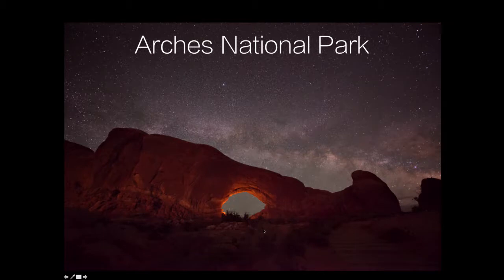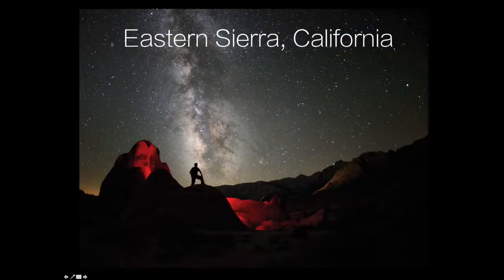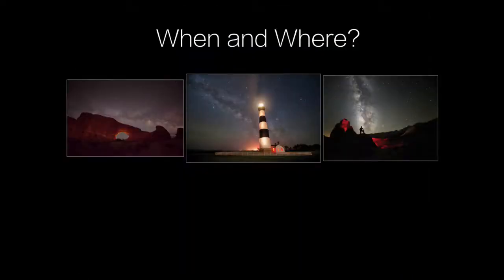One thing that's puzzling from the outset is that sometimes you see images like this one from Arches National Park, where the central band of the Milky Way and the galactic core is oriented nearly parallel to the horizon, just laying right down next to the horizon. Other times you'll see the central band arcing up at an angle, like at Cape Hatteras National Seashore. And other times it'll be almost vertical, like this one from the Eastern Sierra in California. So the question becomes: what direction do I face if I want to have this lighthouse or this collection of stones behind the Milky Way? That's what I'm going to show you in the next few minutes.